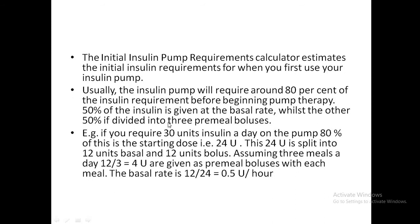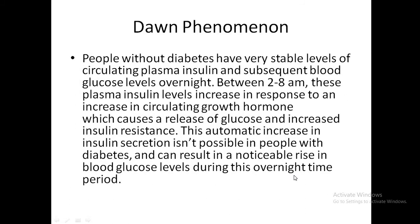As another example: if requiring 30 units, you need 24 units when transitioning to the pump. These 24 units are split into 12 units basal and 12 units bolus. If taking three meals a day, the bolus is divided by three, giving 4 units as the pre-meal bolus. The 12 basal units over 24 hours gives a basal rate of 0.5 units per hour.